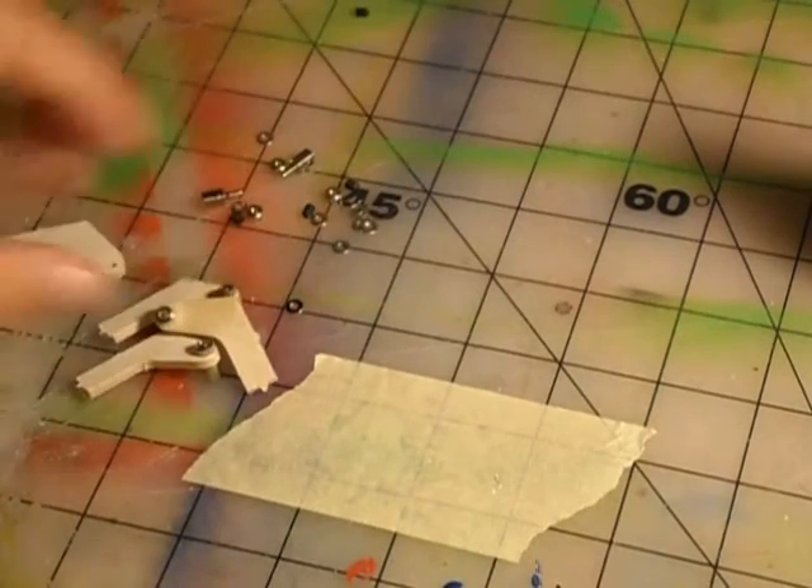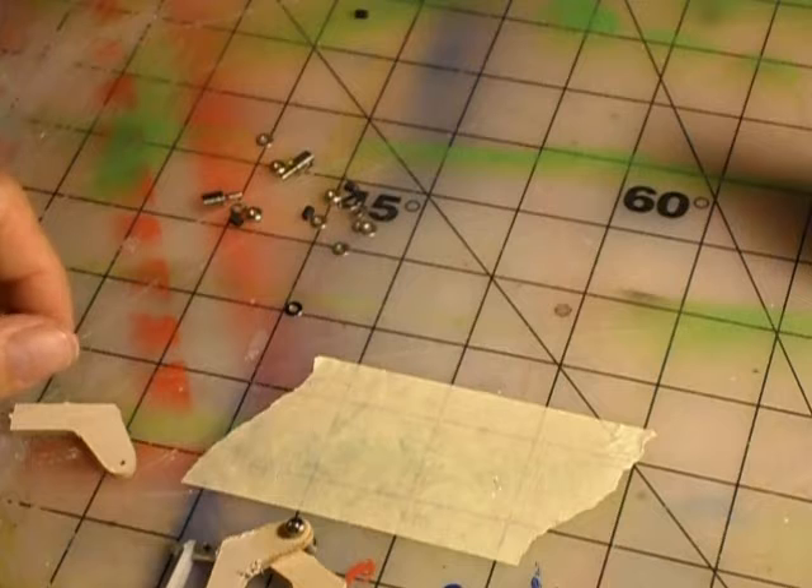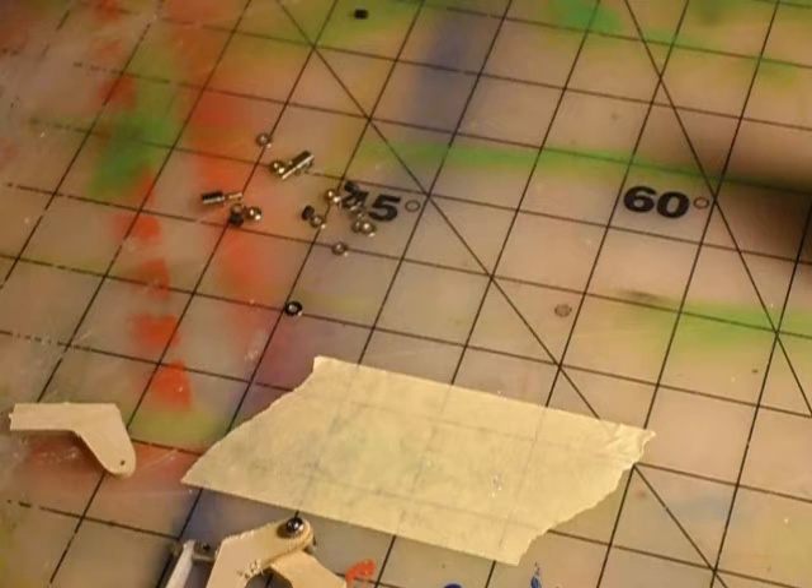That's the quick video on how to prepare your links. You'll do this to all your links and all your control arms to get them ready for the plane. Then we'll start assembling them and putting them in the plane. Thanks.